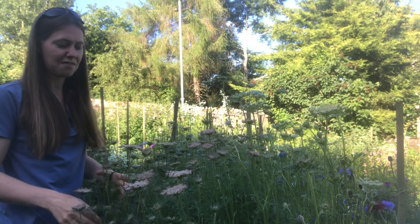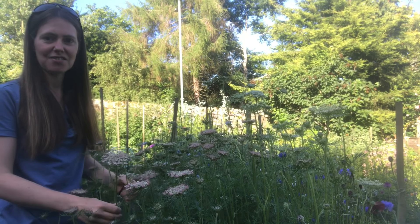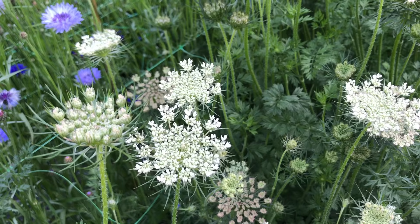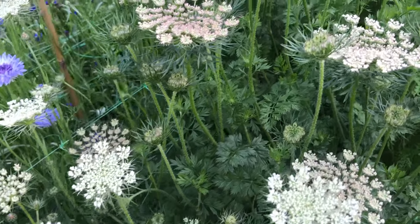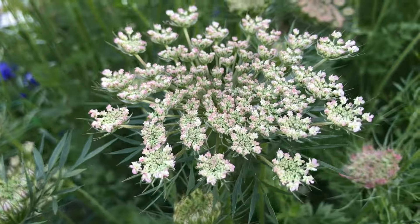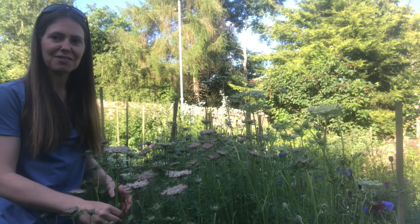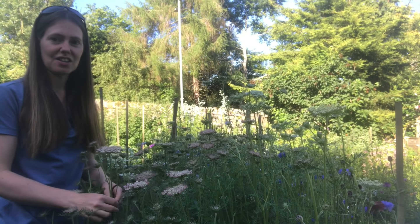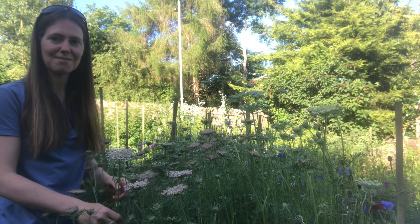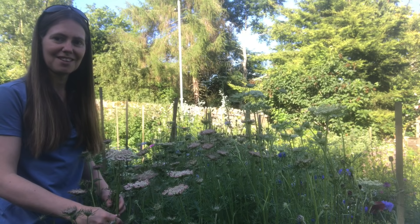Here in the cutting garden we have got Daucus — this is an Ammi-type flower — and it is absolutely gorgeous because it comes in a range of colours from whites to just a touch of pink to deeper reds. It makes a lovely filler in bouquets and it's really easy to grow from seed. You can sow some in the autumn and try to overwinter them for earlier flowers, or you can grow it in the late winter/early spring for summer flowers.